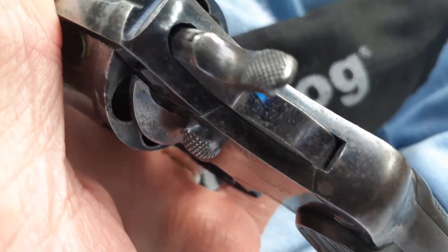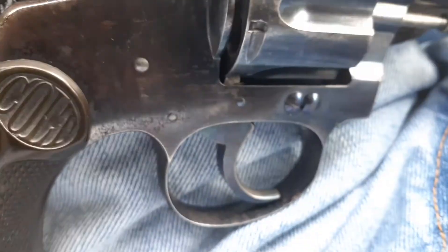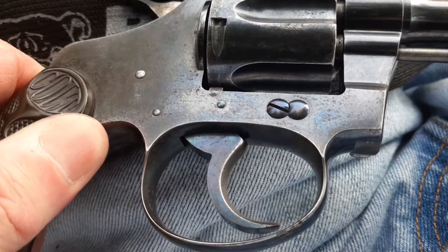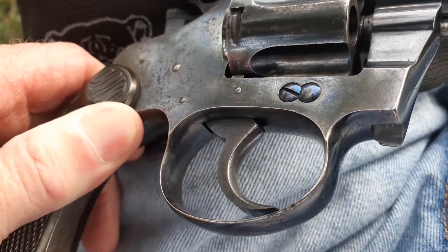You can see the blue a little bit on the top left, and then on this side right on these screws. If I can get it in the light here — there you go, it shows you a little bit of it.